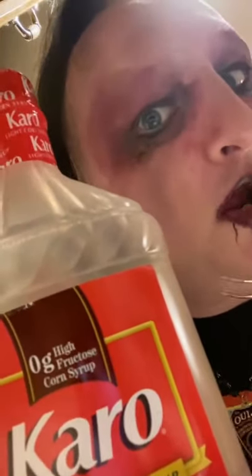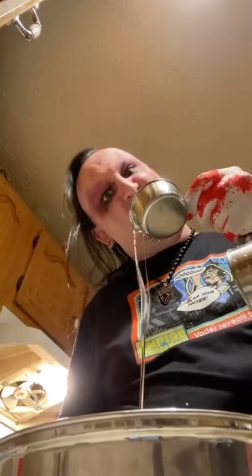Two cups granulated sugar. Three-fourths of a cup of water. A half cup of light corn syrup. A little bit of royal blue food coloring. A candy thermometer. A pan.